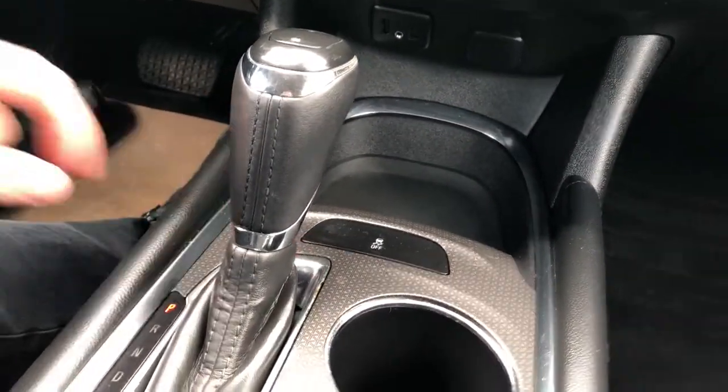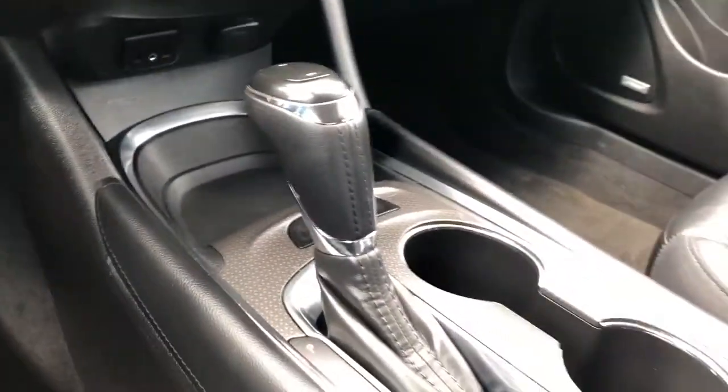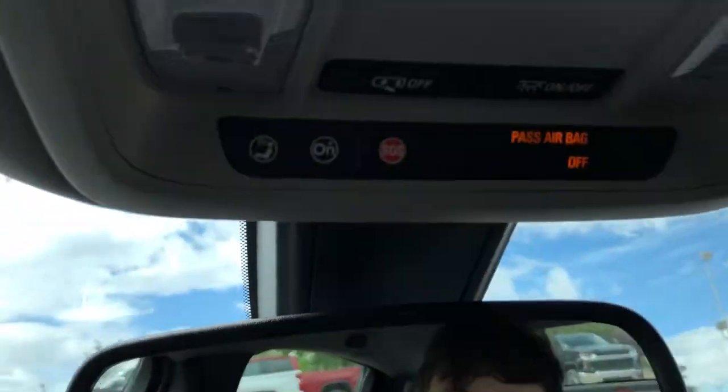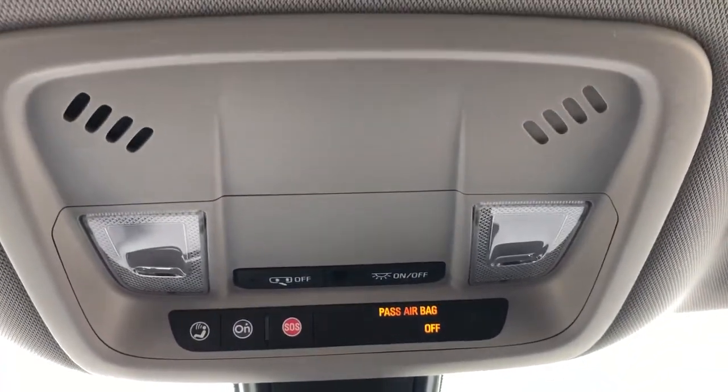We have climate controls as well as heated seat options for both front passengers. Storage, traction control, gear selection stock, two cup holders, and a padded leather center console lid with plenty of storage room inside. The front seats are featured in black leather with heated front seats. Above the rear view mirror we have our OnStar controls, dome lights, and dome light settings.